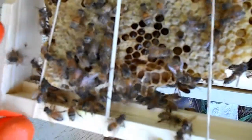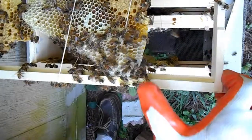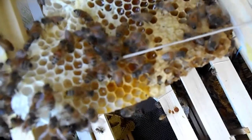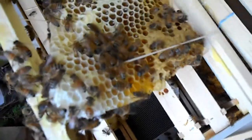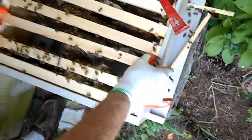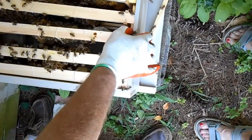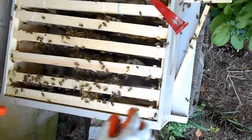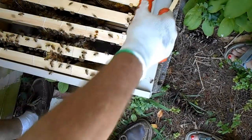I think what you're photographing there is brood — it's kind of a darker color. See the difference on this one? You've got some lighter color and then some darker color. The lighter color is the honey and the darker color is the brood. Not a very pleasant smell to it.